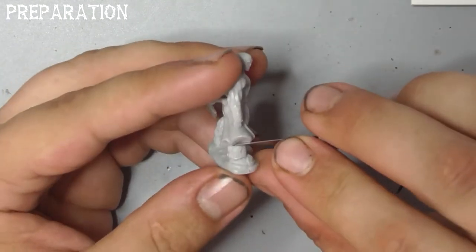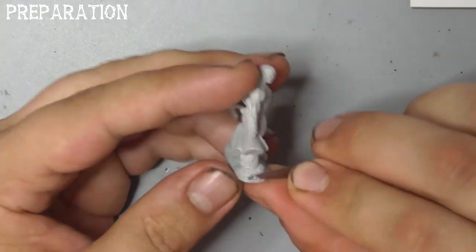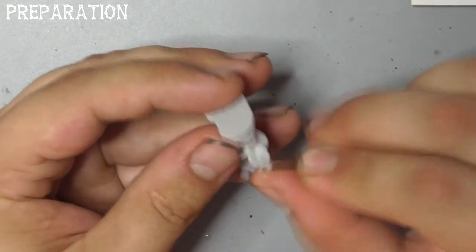First thing I want to do is grab a sharp blade and trim the casting line off the model. Be very careful at this stage and always cut away from yourself.